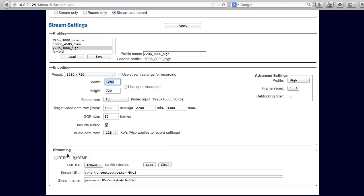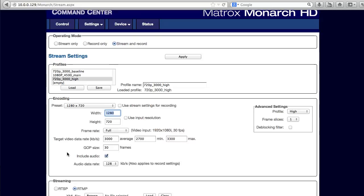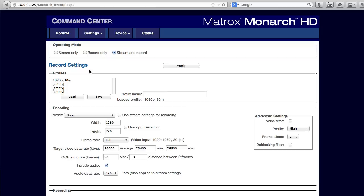In the streaming section, you insert the parameters for your live streaming server. Once you save these parameters, they're stored in the Monarch, so you can drive the system via the buttons on the front of the unit.